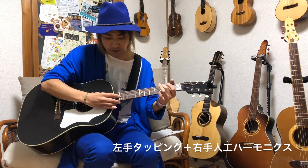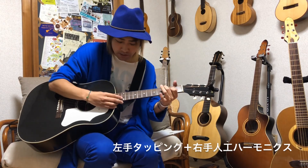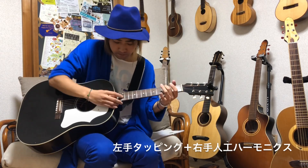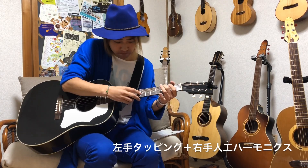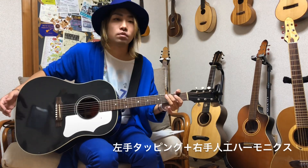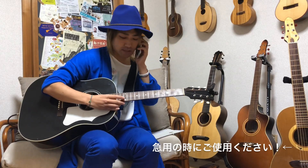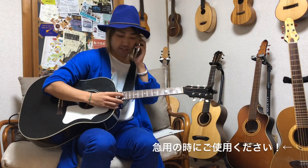タッピングハーモニクスを右でやりながら左手はタッピング奏法、人工ハーモニクスも自由なので左手をタッピングにして右手で人工ハーモニクスという形にしてもいいと思います。あとは右手一本でハーモニクス鳴らせるので、電話しながらもハーモニクス鳴らしたりとかねできるわけですよ。